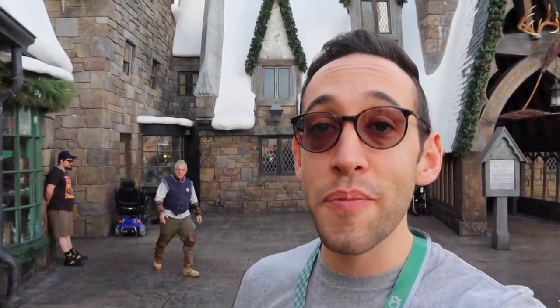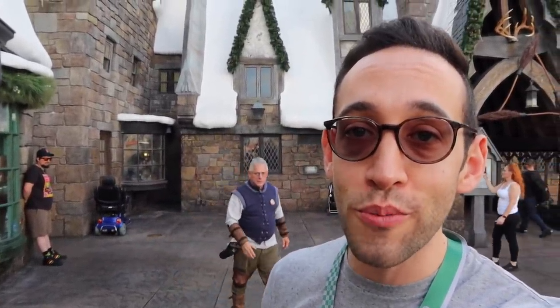Hey Harry Potter fans, Peter Kenneth here. Welcome back to the Potter Collector Channel, where we are a community of collectors. Today we're going to have breakfast at the Three Broomsticks, so we'll see what they have here at the Wizarding World of Harry Potter breakfast-wise. They have a lot of selections and choices, so let's go have some food.